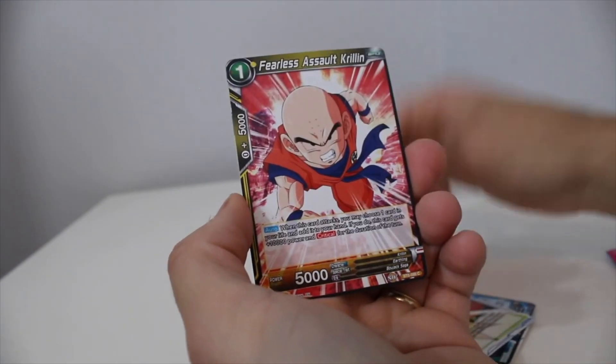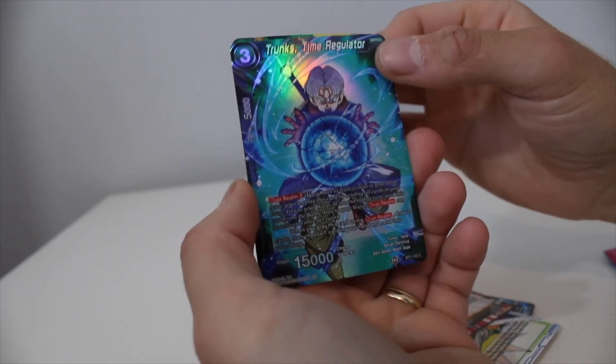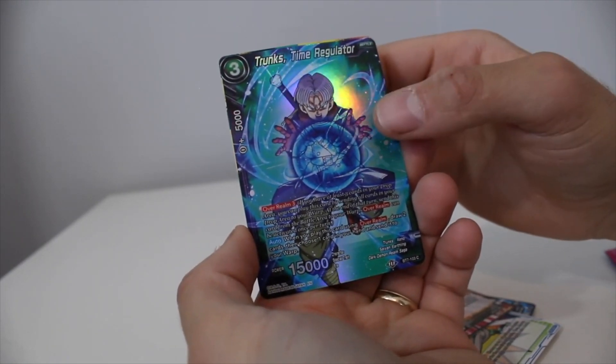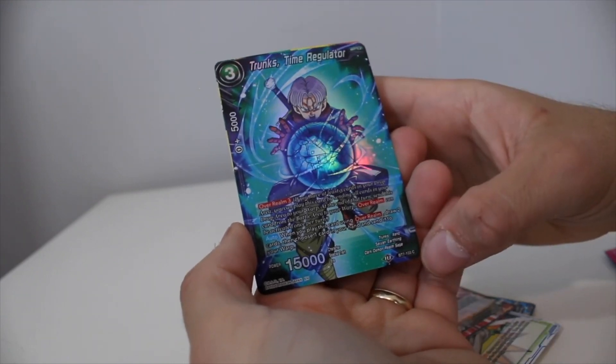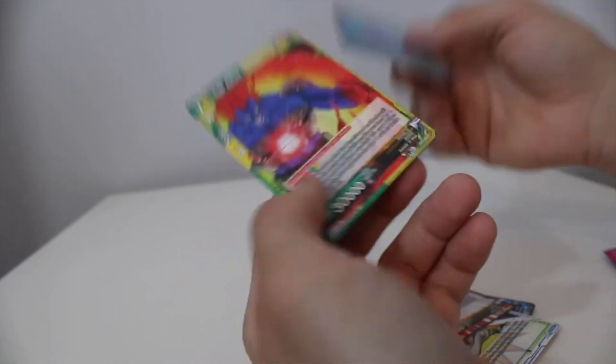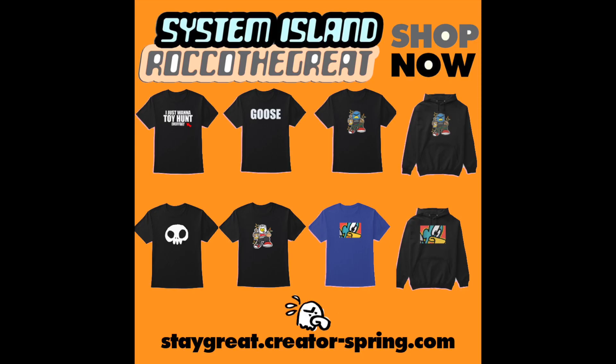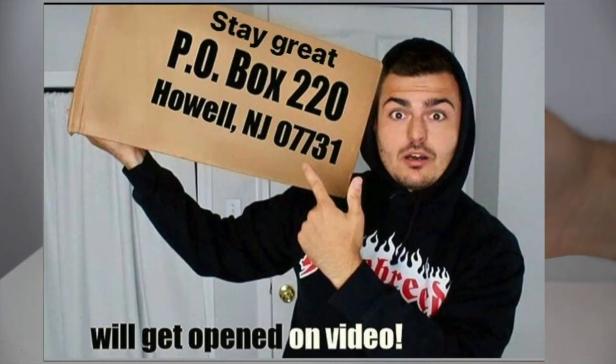We've got a Senzu Bean character, Z Krillin, and then a reverse shiny common — still a nice card — Trunks, which is always good to get, and then Super Android 13 is the rare. No holographic. Guys, I was doing so well with holographics in the beginning and I've just been slacking lately. Let me know what you think of the video — do you want more Dragon Ball content, more card openings? Did you finish Dragon Ball?